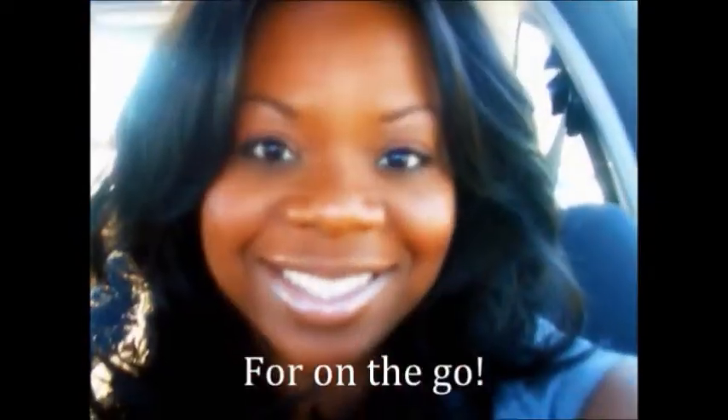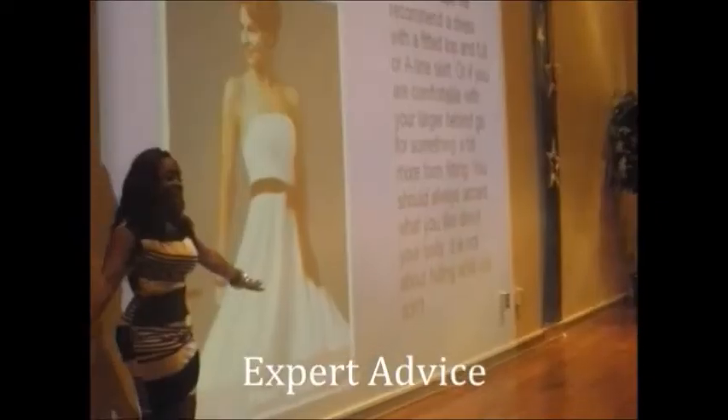Thank you so much for watching. All right, so we're back with our third part to our series. We're going to now do a very dramatic eye, so let's get started.